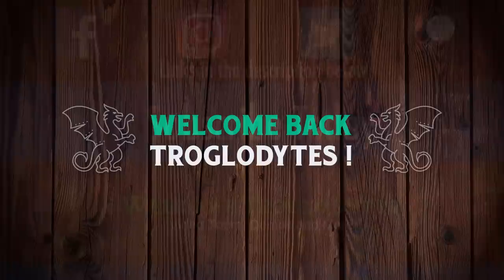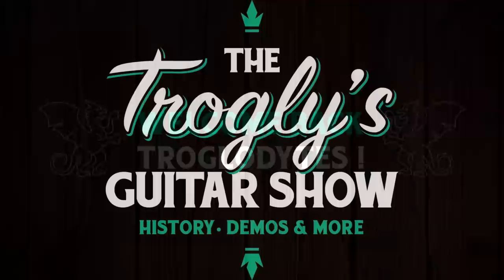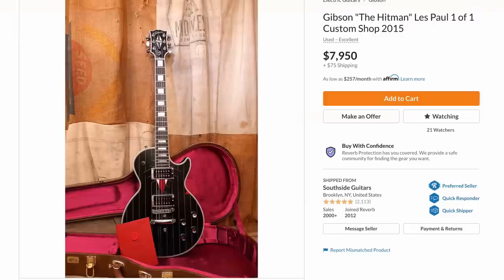Welcome back troglodytes to your daily dose of guitar information - the Troglies Guitar Show. We have a literal killer Les Paul. Take a look at this thing I found on Reverb shopping today, offered by South Side Guitars.